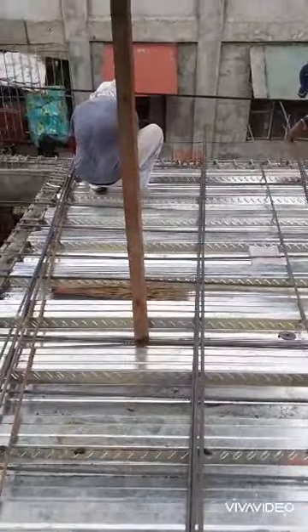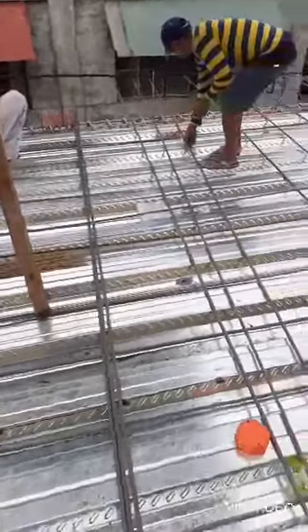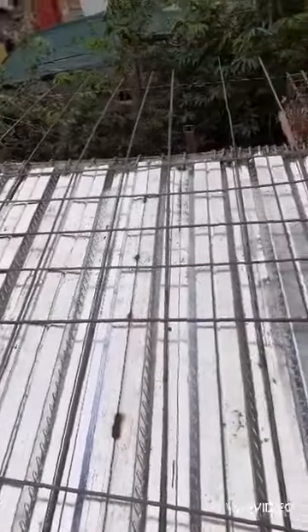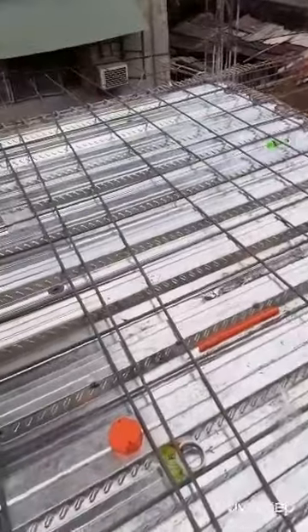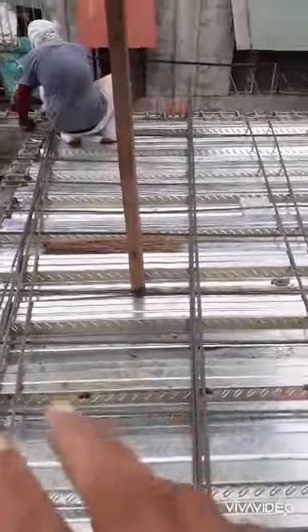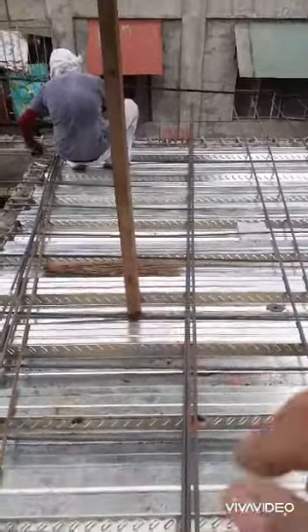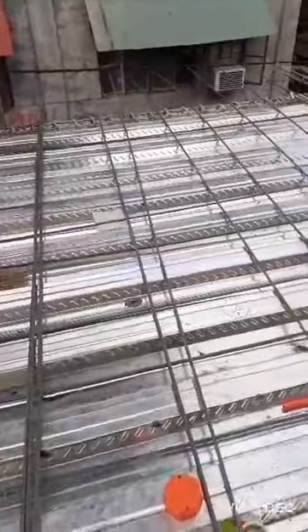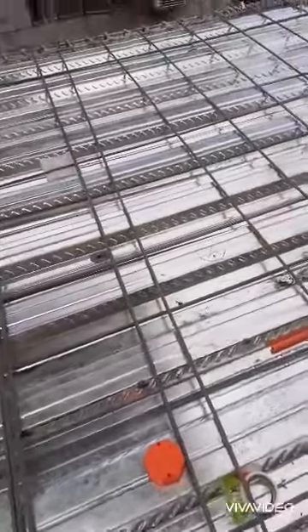Good morning guys. Napon na namin kaapon yung steel deck namin. Susunod, lalatag ko ngayon yung main bars ko. Balang is 30 by 30, both ways siya. So, mamaya-maya lang.